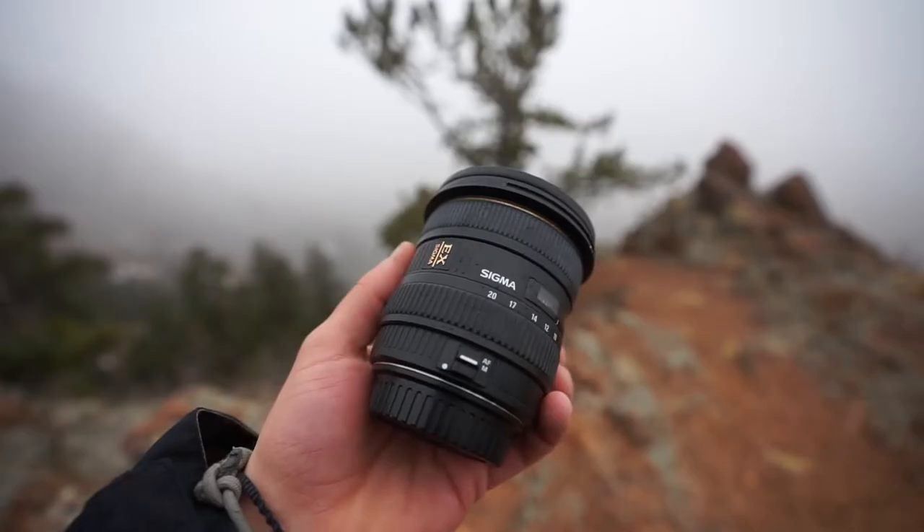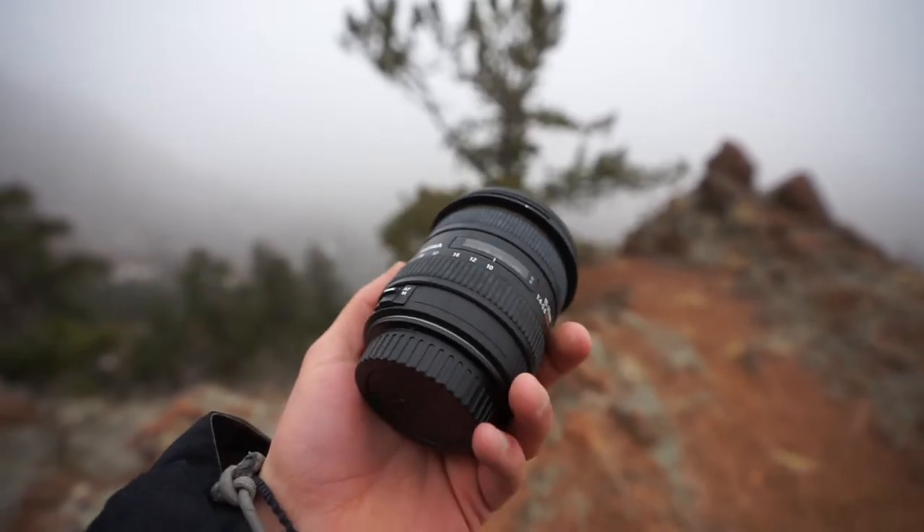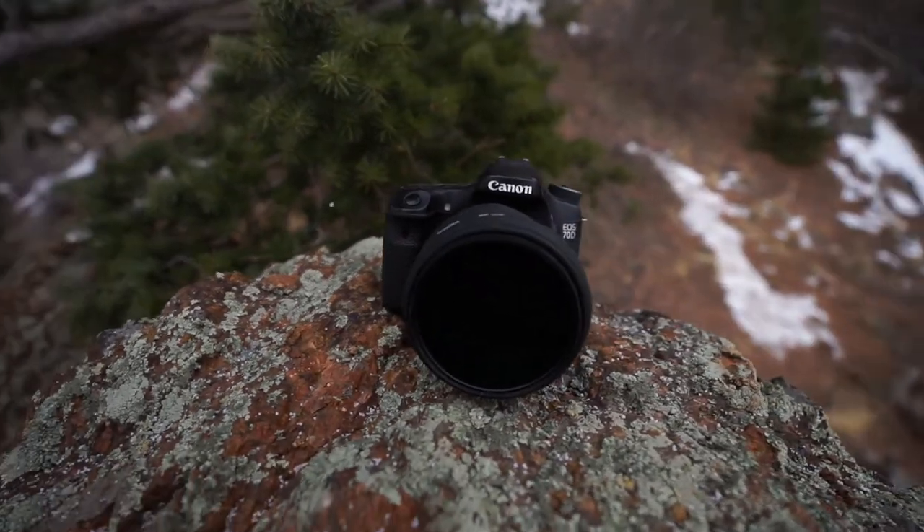When I first started shooting I was on a Canon 70D and my favorite lens was the Sigma 10-20mm — a super wide lens that I never really took off my camera. But since then I switched over to Sony and I've been trying to find a lens that can do everything that the 10-20 could do, but better, and I think I've found it.